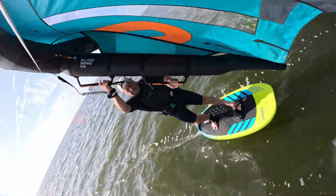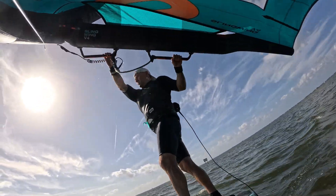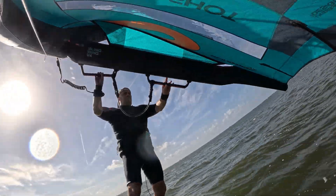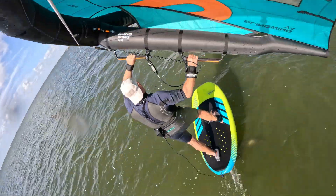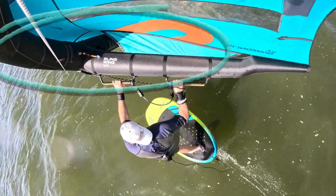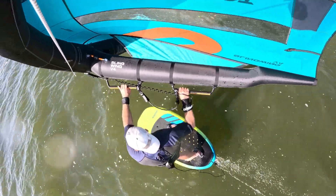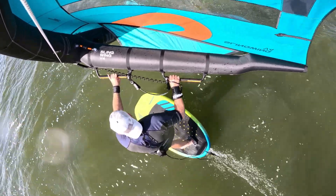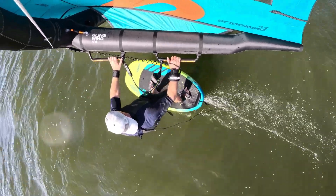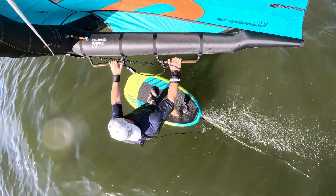I think I can use a smaller wing because the power is there, but it's not overwhelming — because the canopy tension is different. It pulls you forward rather than kind of down or downwind. On the 6.5 you can see there's like a camber on the leading edge, a deep pocket of stability in the middle of the wing.